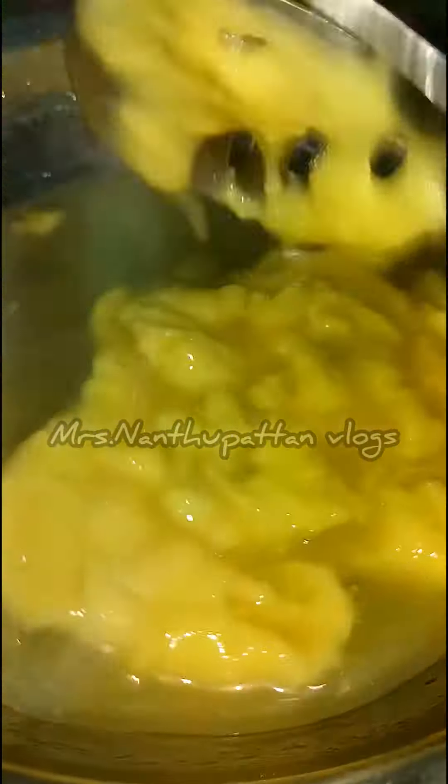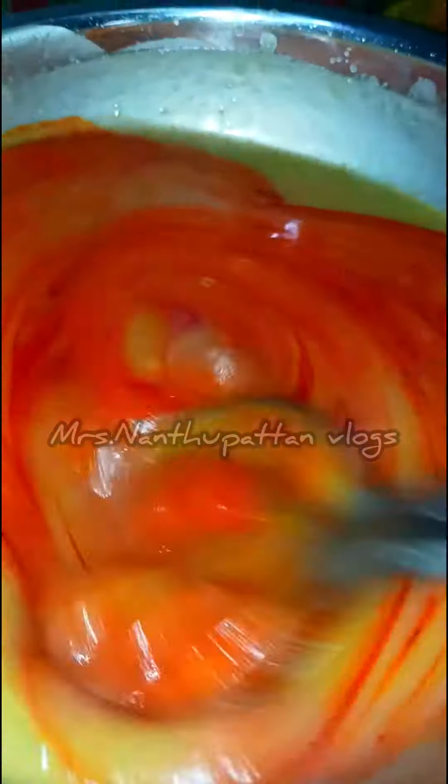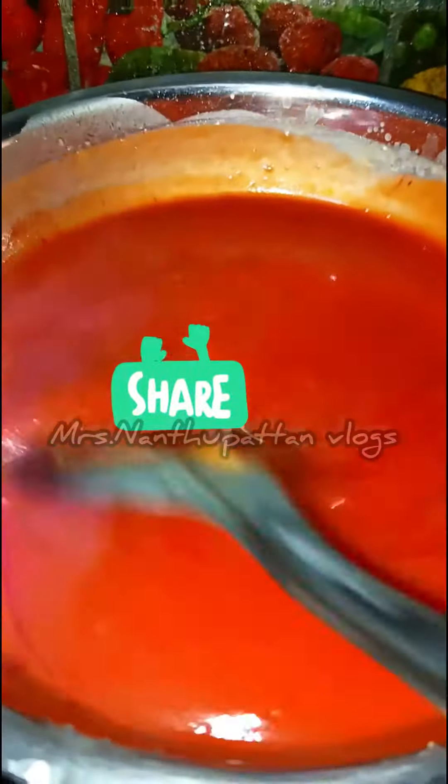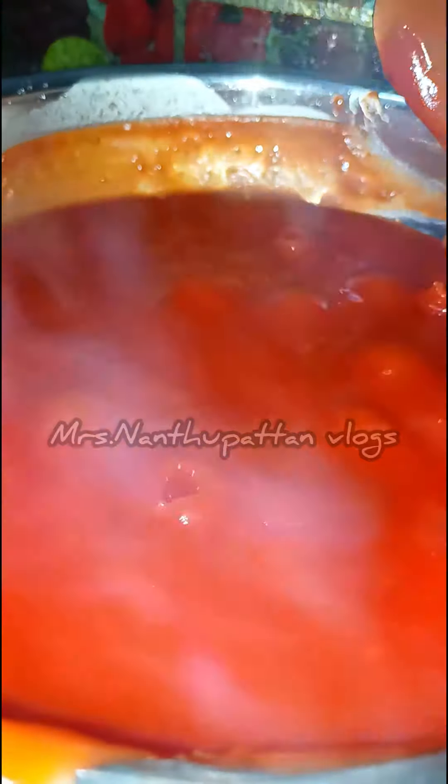Let's mix it well on low flame. With a little red color, you can see it in the bottom. Cut it in the middle — you can use it in the starting stage and cut it in the middle with a small spoon.